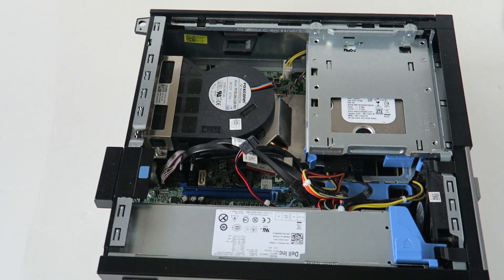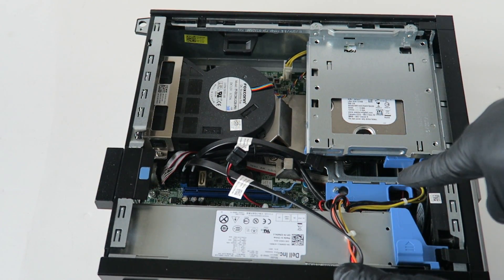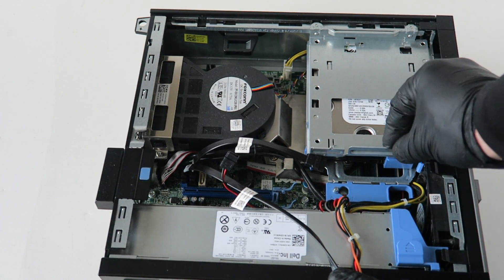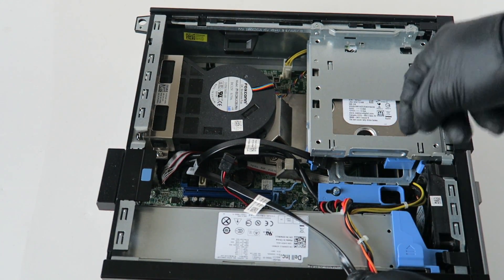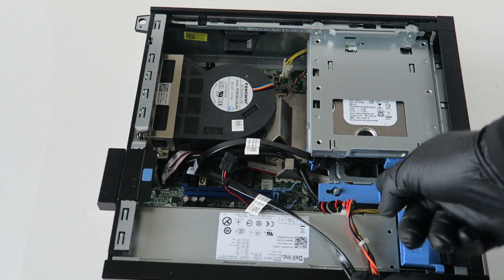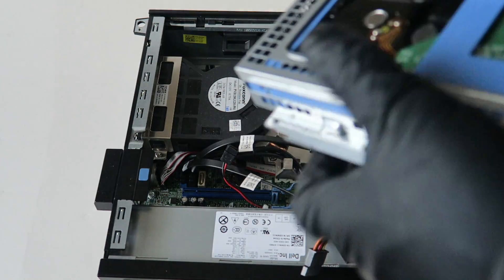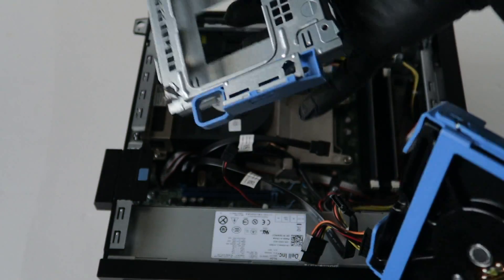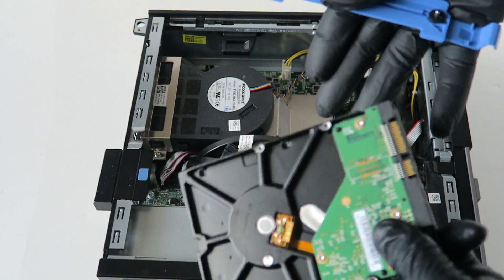Now we're gonna remove the hard drive cage. Disconnect the CDM power right here from the hard drive. You'll see a latch clip — the secret clip — that locks down the hard drive cage. Take your finger and turn it to the left to unlock it. Left means unlocked, right means locked. Lift it up and it comes right out. Disconnect the hard drive from the cage, and the plastic caddy lifts right out with the hard drive.